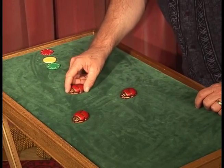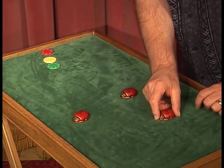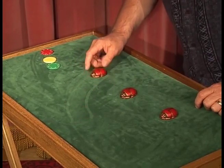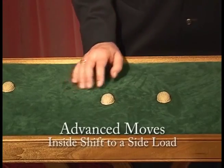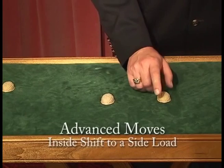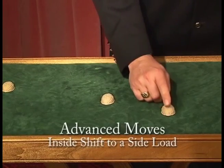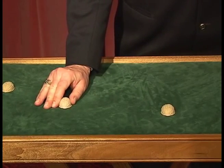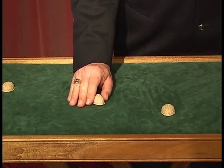We take the one on the right and go between the two shells here and here. Another way to use the inside shift is to move a P that's stolen from the pinch position into the inside shift, and now you can load it under a shell just by moving the shell over to the right.